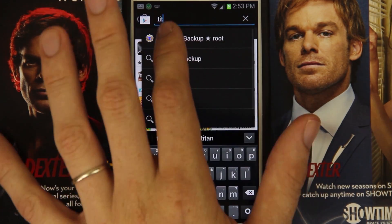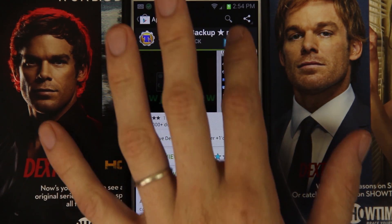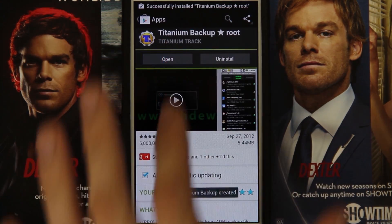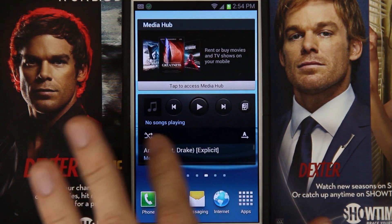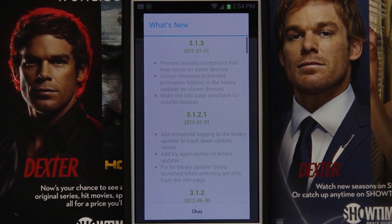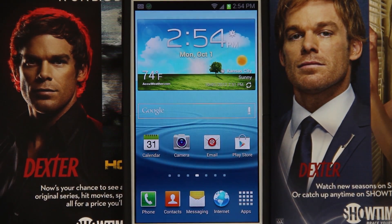That keyboard does look different. Open up Titanium Backup, press install, and then accept and download. I like to automatically update stuff. So it doesn't give you root. So you do still need to flash that root zip.